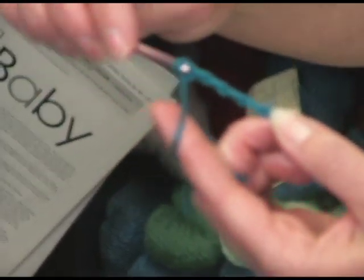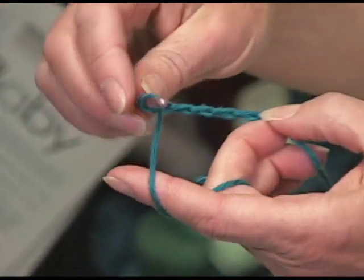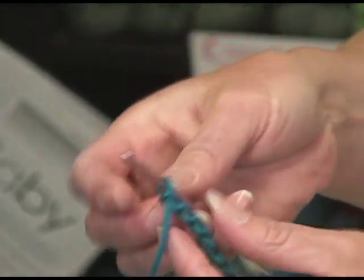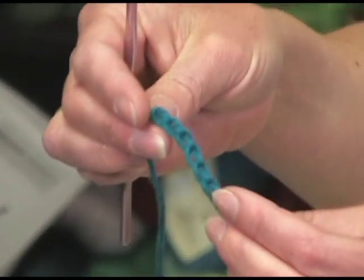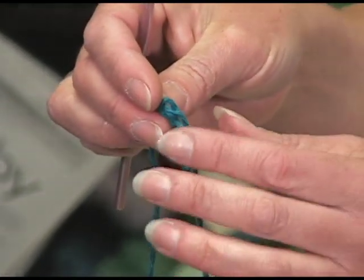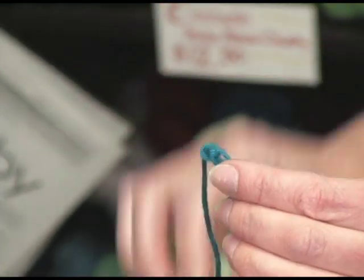I'm going to pick up three stitches, so I'll do five or six chain stitches. Then the very last one, very gently pull the yarn through, but don't tighten it down like you normally would, because you want to be able to take this out and unzip it later.